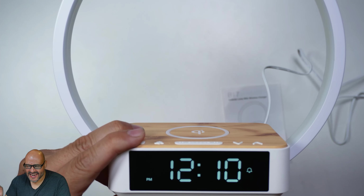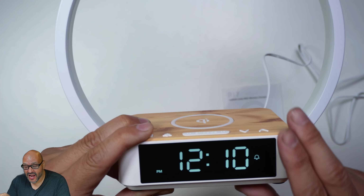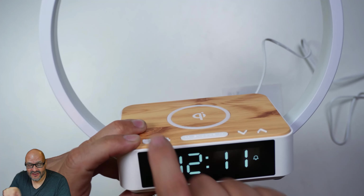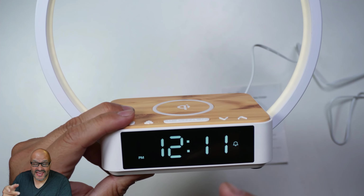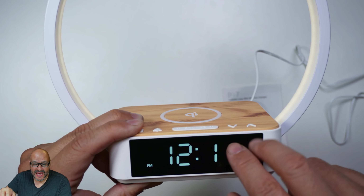We plug it in and the lighting came up automatically. To set up your clock, hold down the clock button for a couple seconds — one, two, three, four — and then it starts blinking. Use the arrows to navigate and set it up. That's how you set AM/PM and so forth.